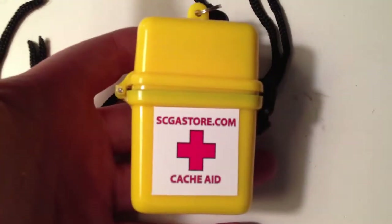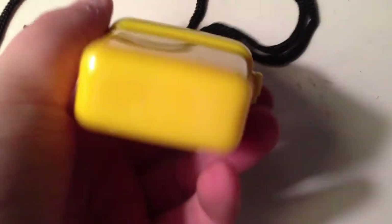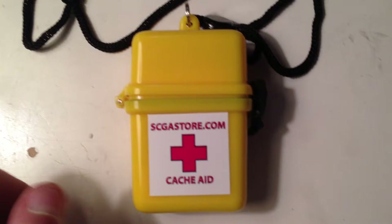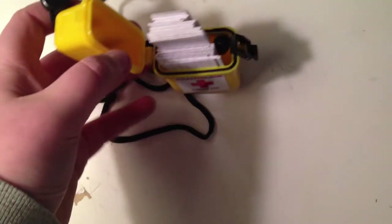Pretty decent size. On the inside, what you have to do to open it: you snap that thing in and push, get that thing off, and then you open it.